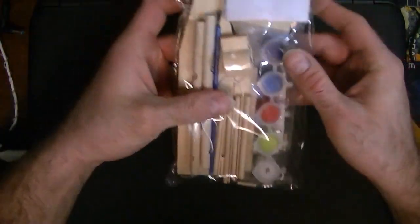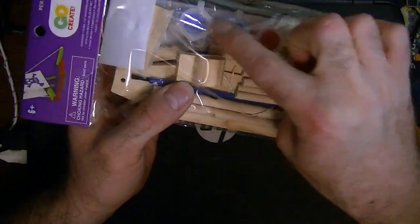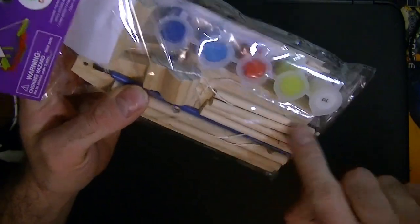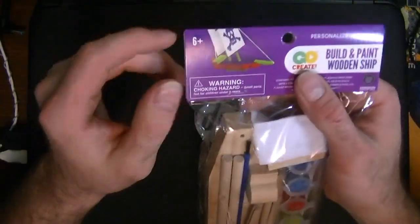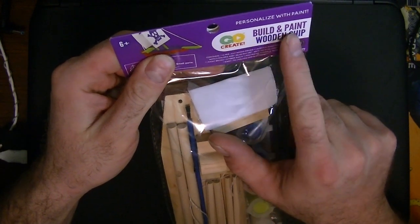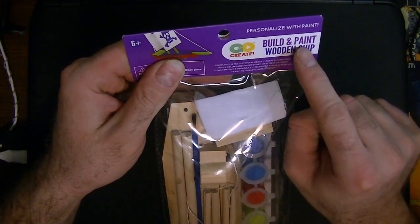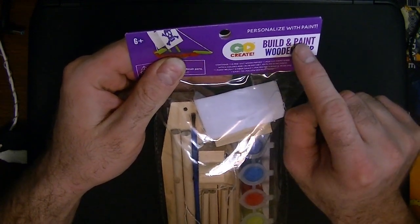Let's get this open. The packaging catches your eye right away. The boat looks like it has two sails - cool. I see a paintbrush, I see string, I see little pins, and there are holes in the pieces. These are from Go Create - 'Build and Paint' - and I got this at Walmart. I think this is the Walmart house brand.